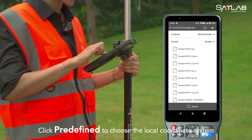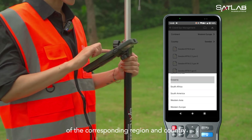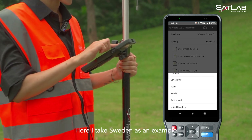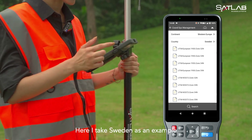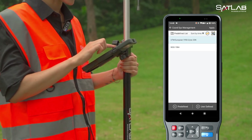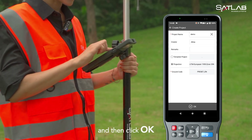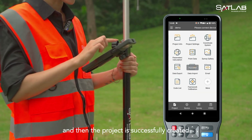Click predefined to choose the local coordinate system, where you can choose the coordinate system of the corresponding region and country. Here I take Sweden as an example. After selecting the coordinate system, click apply, and then click OK. The project is then successfully created.